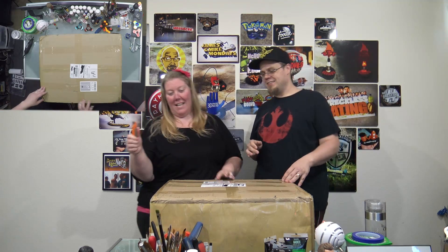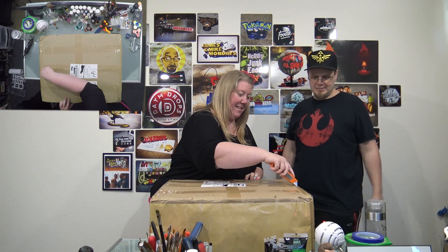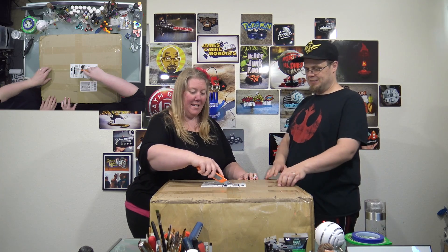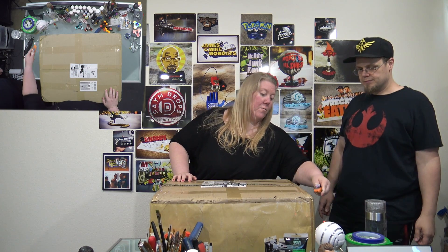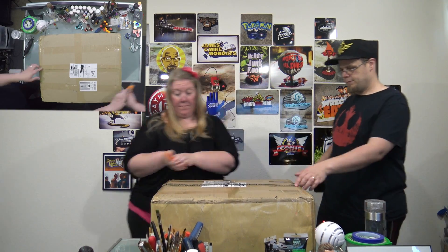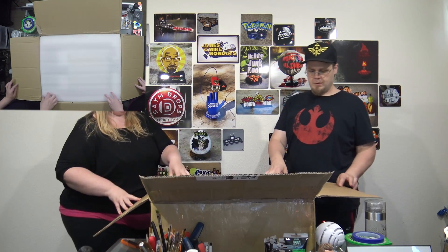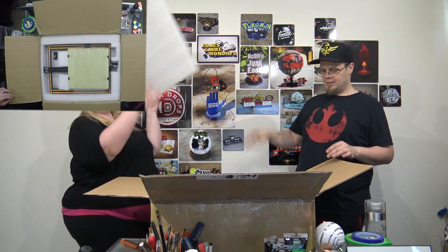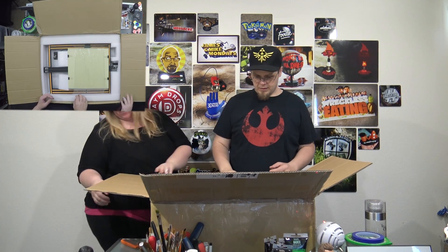Are we gonna open it? Let's go ahead and open this. Do I get to open it since it's Mother's Day? It is Mother's Day when we're filming this. Tear into this thing and get it up and printed — I'm excited! Foam — always exciting, who doesn't love foam.